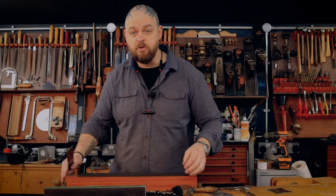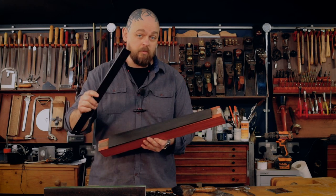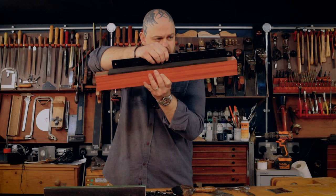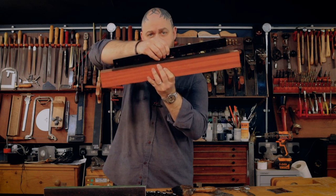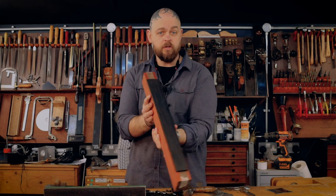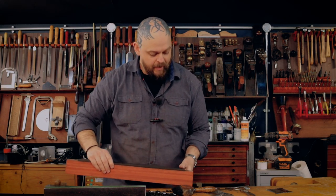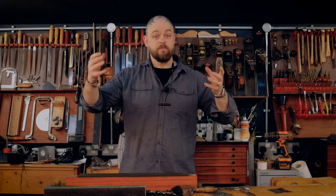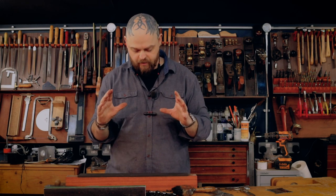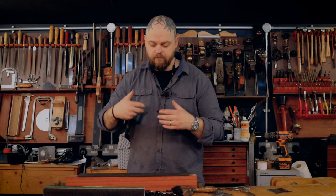I've sanded this down at 120 grit and it is fine. I need to double check that it is straight — use a good straight edge, of course — and that's absolutely fine. I'm going to be cutting the fret slots and then gluing it onto a neck. Once it's been glued down I will check again that everything is straight and perfect, and I might need to adjust it a little bit with the leveling beam. The sooner you reach perfection, the better.